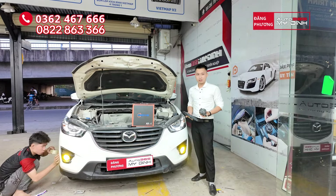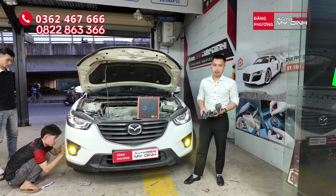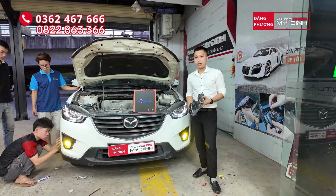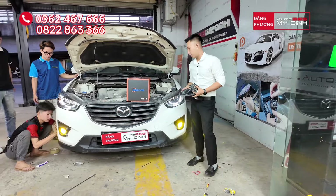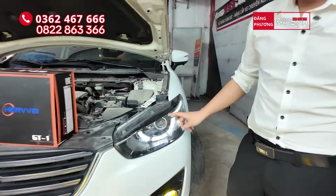Xin chào tất cả, chào mừng tất cả quay trở lại với xe đi nâng cấp đèn gầm. Hiện tại bên em sẽ nâng cấp một cặp đèn gầm cho chiếc Mazda CX5 đời 2016. Nguyên bản trên xe đã là LED rồi, nhưng mà trên nó cũng là B-LED.